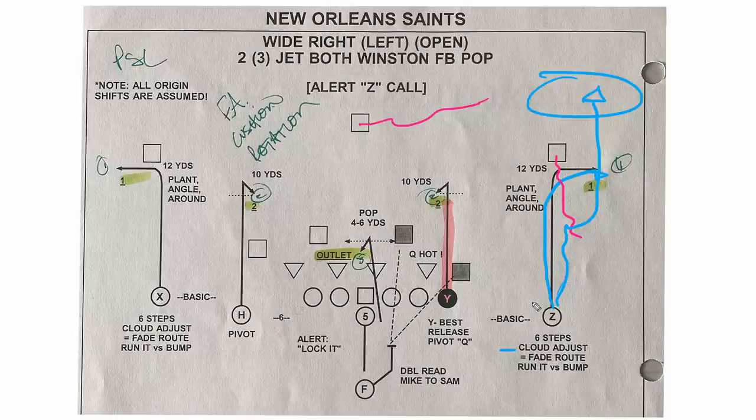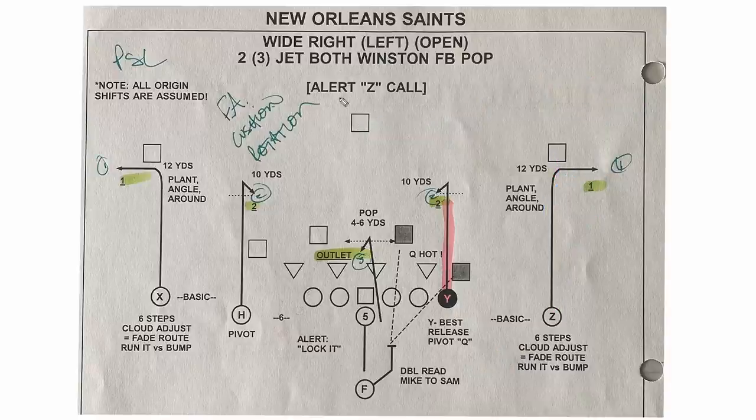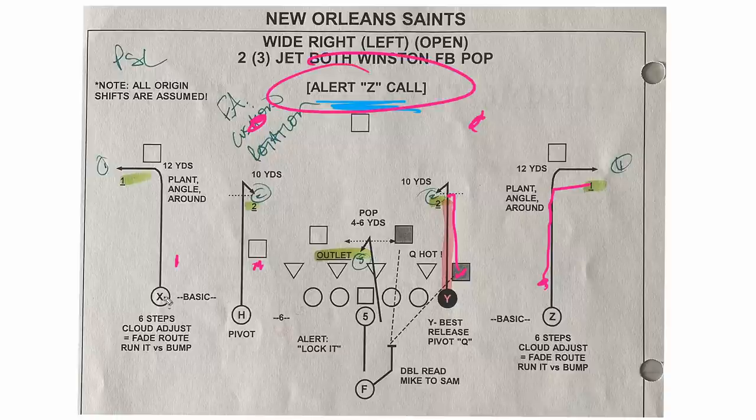Run it versus bump just means that we're going to stick with the speed out. That's not every offense. Some offenses will say if it's bump, anything within five yards, we're going to also convert it. But right here in New Orleans, we were keeping it on. The other thing to pay attention to is this alert Z call — that was a two-man call. So if we come up and we get two safeties and everybody is basically pressed a little inside, we don't really want to run this because these guys are going to run out and underneath this. It's going to get eaten up at the pivot. So the adjustment is we make a Z call — a clap signal in New Orleans — and what this means is it is an automatic must outside release go or cloud adjust.